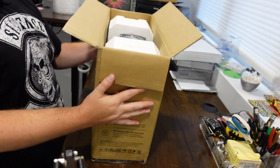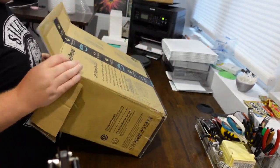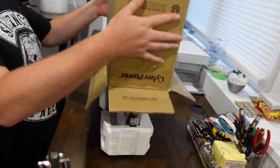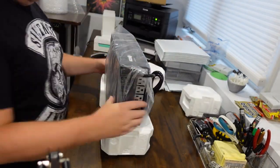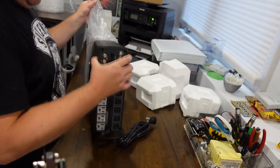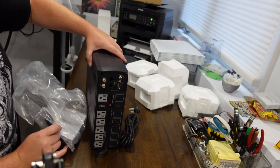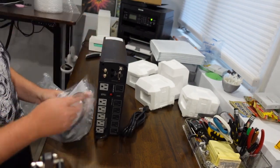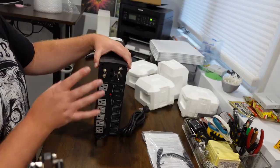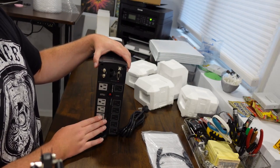It's very nicely packaged, as you can see. So we got the unit here. You've got a cord and you've got the user manual. Each one of these I'm expecting to power six MK3S Prusas.